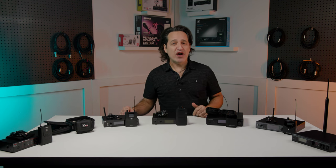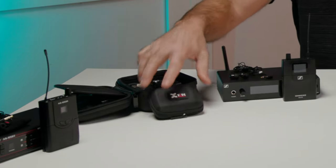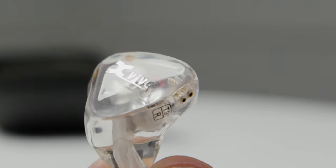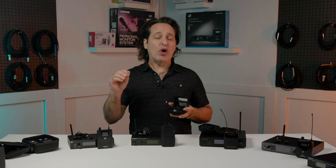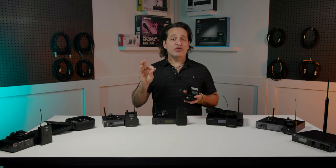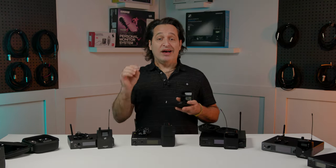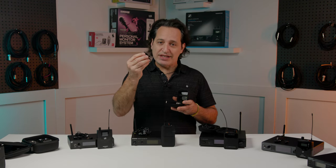Next up is the XVIVE U4 wireless system. These monitors come with two balanced armature NOLS drivers and custom-tuned micro tweeters. You get a very nice clear sound with a wide dynamic range. There are three different types of ear tips that come in different sizes for the perfect fit. Another cool thing about these earpieces is that they're clear so they look cool, and the cable also detaches.